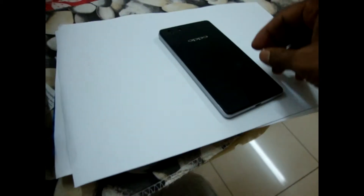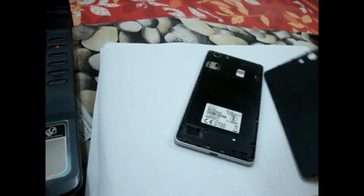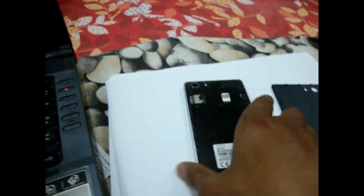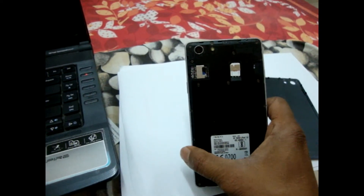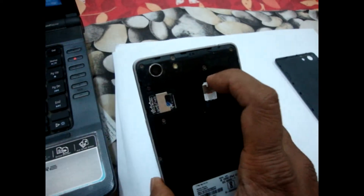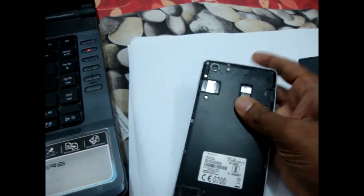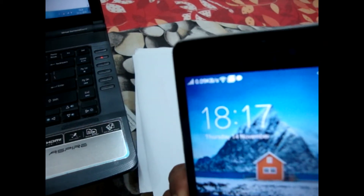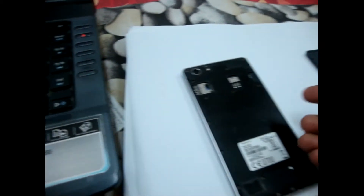For this, I remove the back cover. You see there are two SIM slots — I will remove one SIM. One signal is lost, one signal is available. Now I will put back the removed SIM.